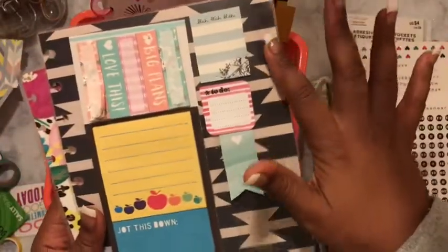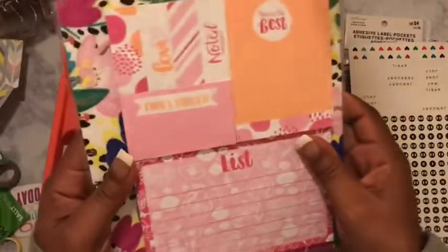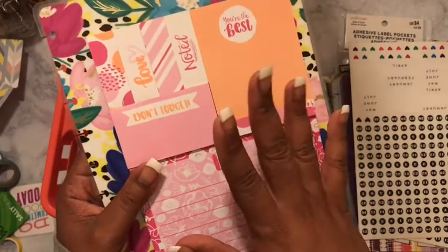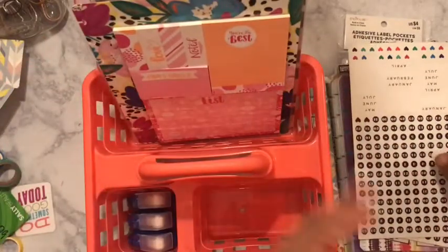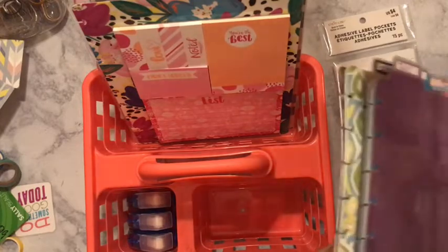I made this sticky note dashboard out of cardstock and I just put adhesive tape on the back of these and stuck it on there. I actually used this in a planner, but I took the planner apart so I'm just using this as a little sticky note dashboard right now until I feel like using that cover again. That way, if I want to get some sticky notes real quick, I can just turn around at my desk.